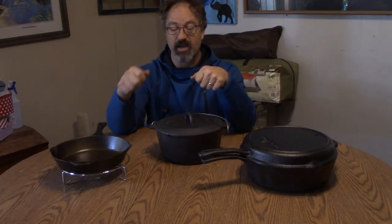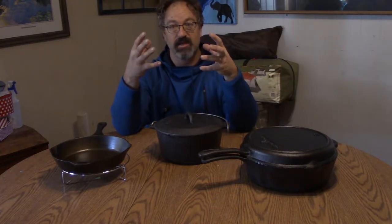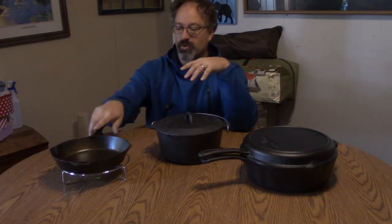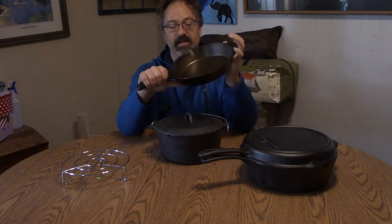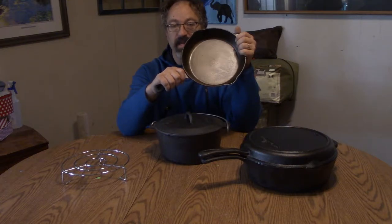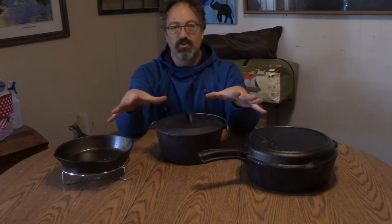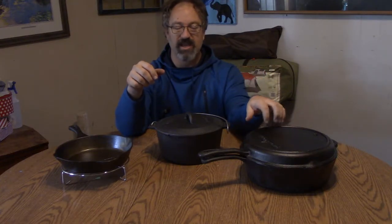Ended up having to take basically steel wool, get it hot, then use as hot water as my hands could handle, and quickly scrub off all the excess buildup — there was just too much oil. I had to kind of go back a step and a half and reapply. That's probably also why the color is more of a bronze than black, but the patina will build up and it'll become blacker and blacker until it's a beautiful black cast iron skillet.